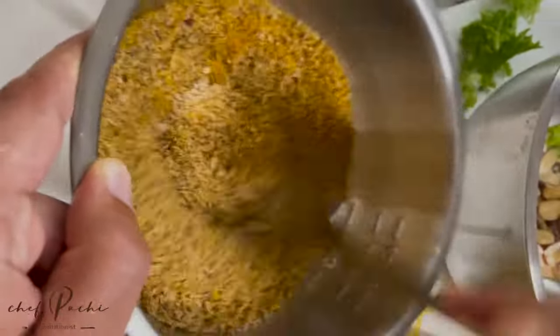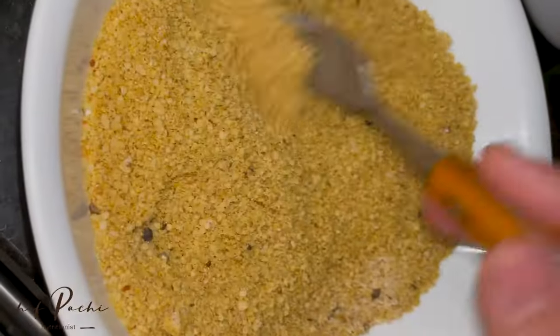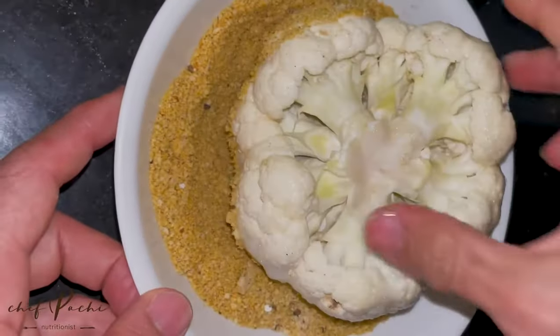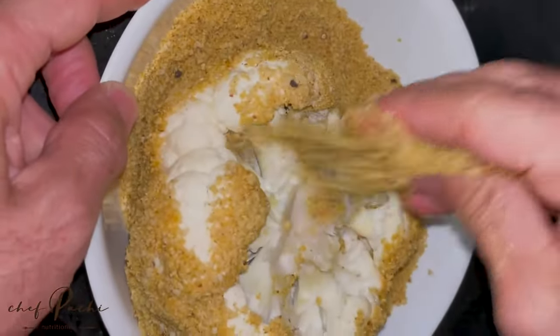We made a mix — it's almond flour or almond meal and some curry. Now we have this beautiful taste everywhere and we're going to put it on top of our cauliflower.